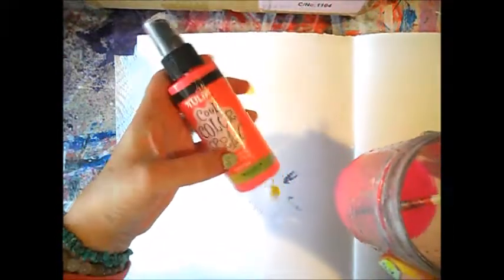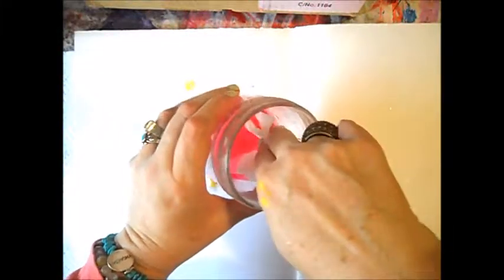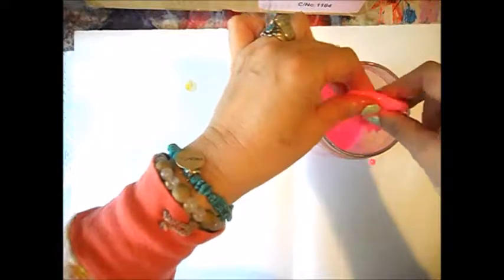I'm going to try with more wet paint because obviously my paints were not wet enough. I'm very stubborn and obstinate and I never give up. I took some color - Tulip Cool Color spray, neon pink - mixed with some water. I'm going to take a paper towel and fold it like that. Maybe it's too big because if the surface is too big, maybe it dries faster. I took something smaller and put it here. As you can see, it's completely saturated with color. Probably my colors were not wet enough before.